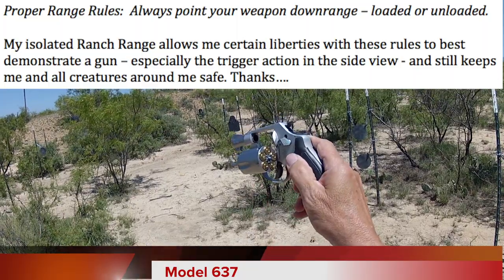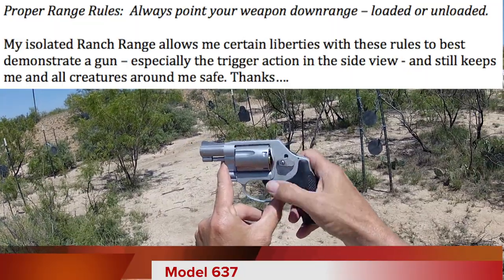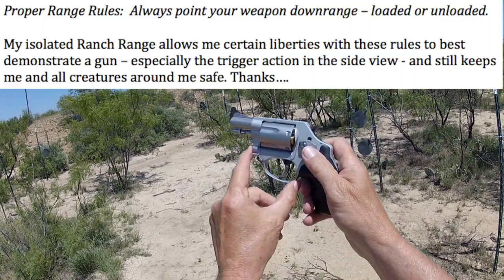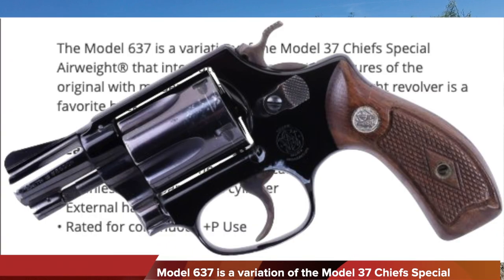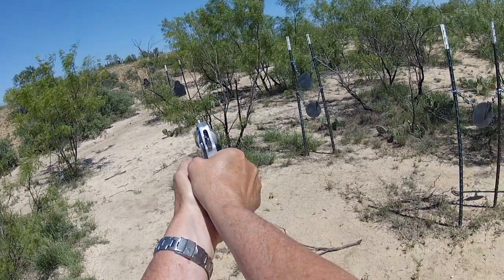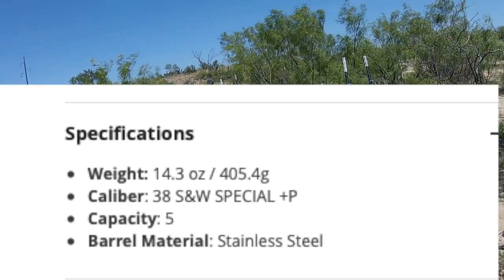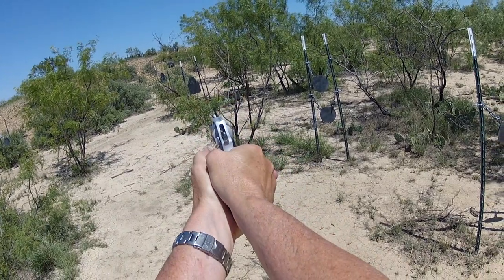The Model 637. That's all there is to lock and load a little revolver — no safeties, no decockers, no racking of anything. Just simply pop in the cylinder and pull the trigger. Very simple, very reliable. This is the Chief Special Model 637, double action at 12 pounds. Now, why would we want a hammer? The single action measures four pounds — you barely touch the trigger and it goes off, making trigger control much easier.